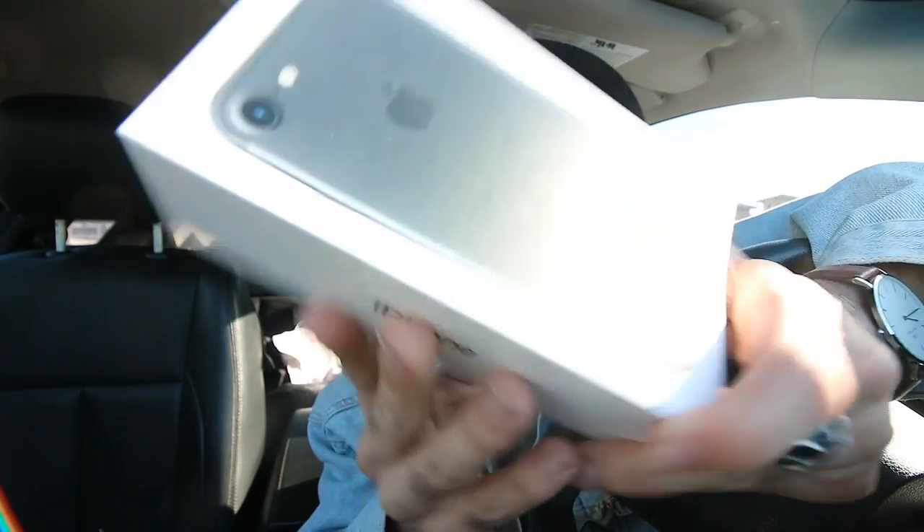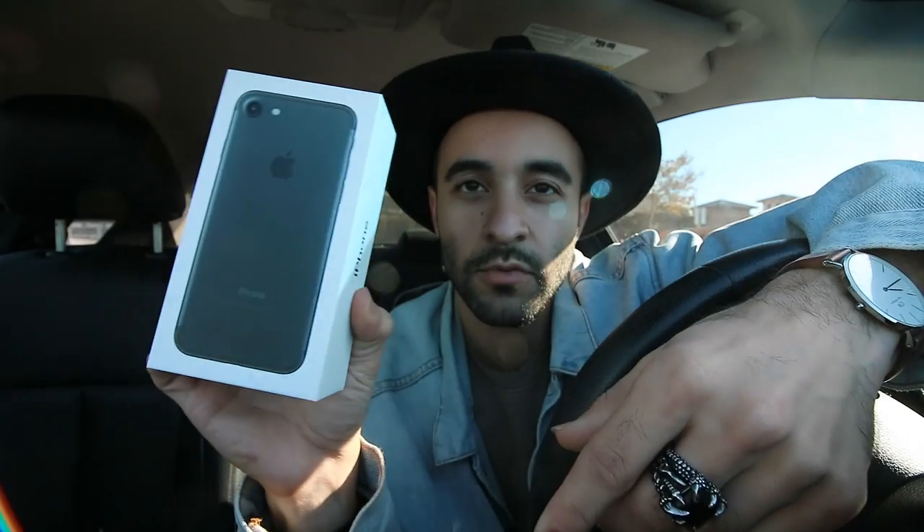Hey guys, so I got my phone - they actually had a black one, I'm so excited! I didn't have to get a rose gold or anything, they got a shipment. I got the 128GB, so what's in the box - iPhone 7 unboxing video. Here's the box, it's the 128 gig black one. I got 128 because obviously I take a lot of pictures. I'm just gonna be setting up everything - messages, everything.